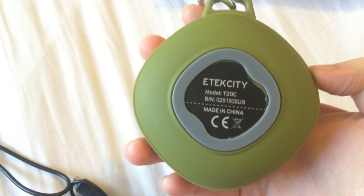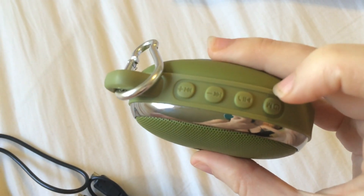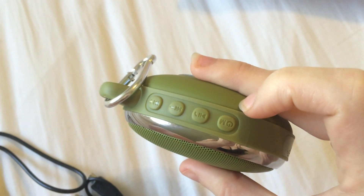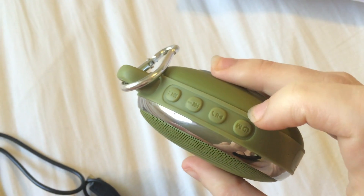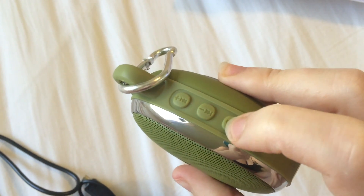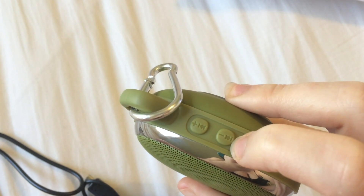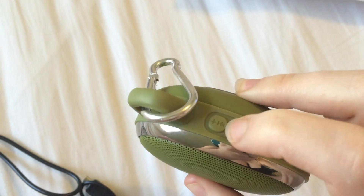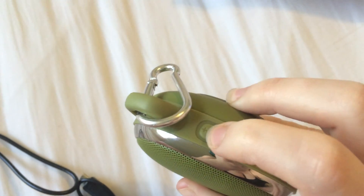There's the information on the back of it. As far as how it works, the speaker has four buttons on the top. We have one to power it on — there's also an M on it, but according to the instruction manual all this does is power, so I'm not really sure what the M stands for. There is a play button that you can also use to pause and answer phone calls. This button is volume down, or if you hold it down longer you can go back to the previous track. And this is volume up, or if you hold it down longer you can advance to the next track.